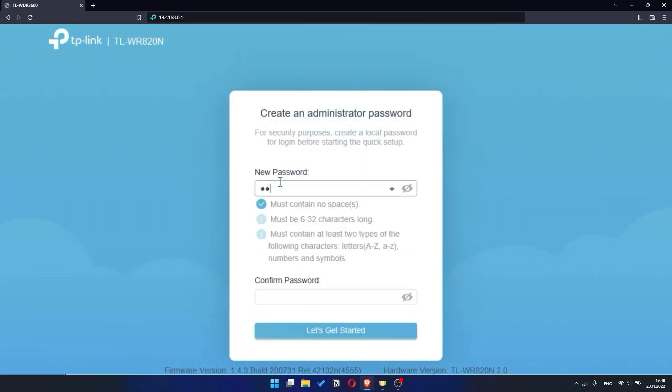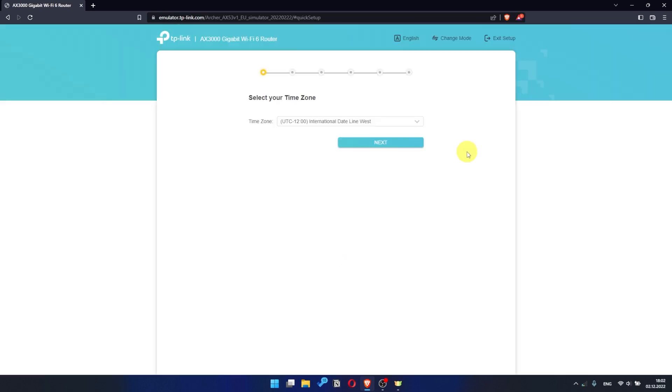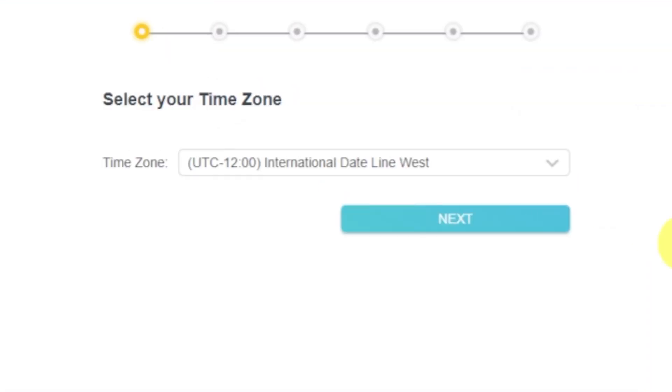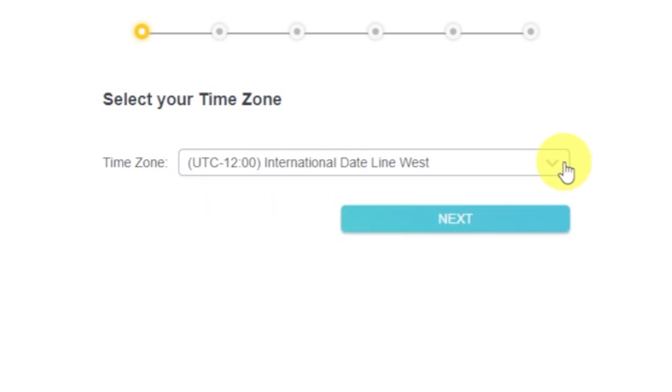First, you need to set a password for the admin panel of your router. Click on the 'Let's Get Started' button. Depending on the firmware version, you may not have some setup steps or they may be in a different order — just follow the video. On the first screen, select your time zone. If you don't remember which one you have, select any and click Next.